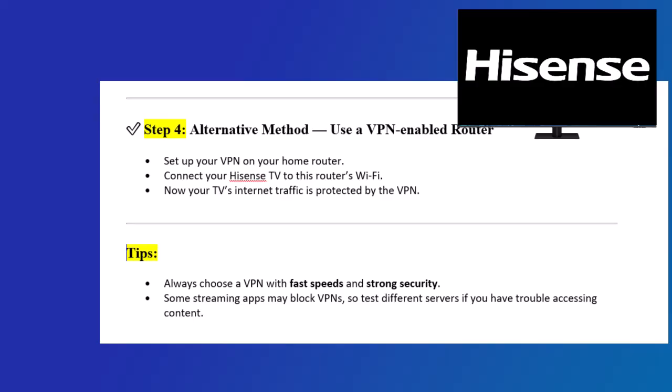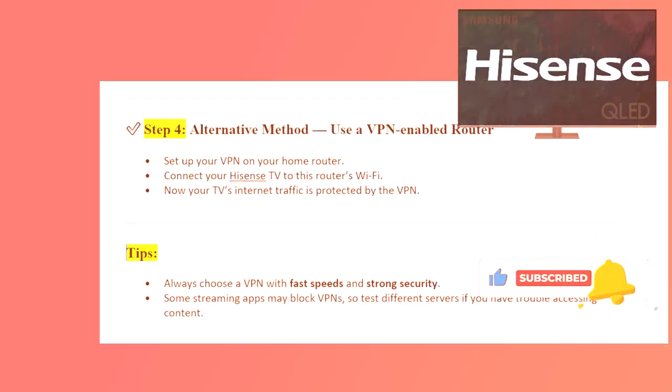Tips: Always choose a VPN with fast speeds and strong security. Some streaming apps may block VPNs, so test different servers if you have trouble accessing content. Thanks for watching — don't forget to like and subscribe for more smart TV and tech tutorials.